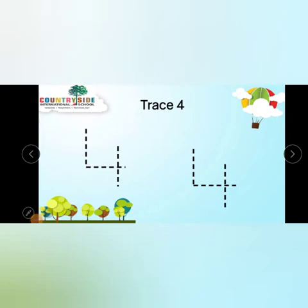Now kids, fold your hands. I will show you how to write number 4. First, you make a standing line, then a slipping line, then a standing line — number 4. Slowly make a standing line, then a slipping line, then a standing line. Number 4.